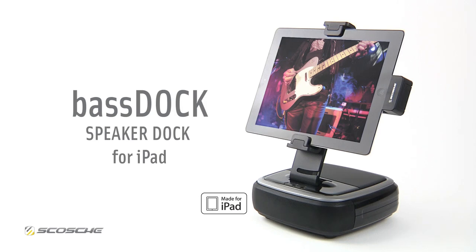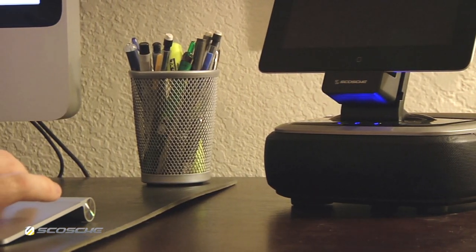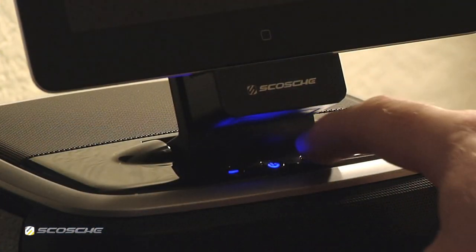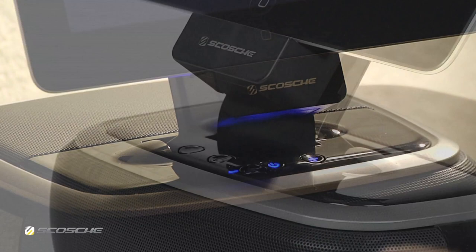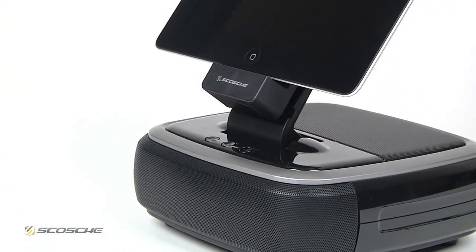Introducing BassDoc, speaker dock for iPad. BassDoc makes the whole room come alive. Watch movies, play music, games and more with impressive audio playback. This speaker dock turns your iPad into a complete entertainment system.